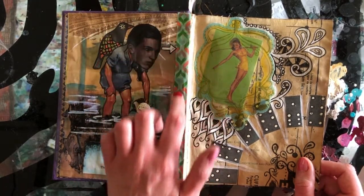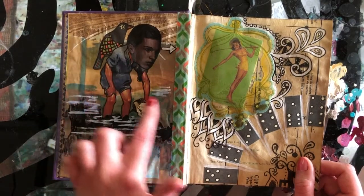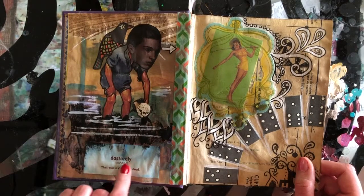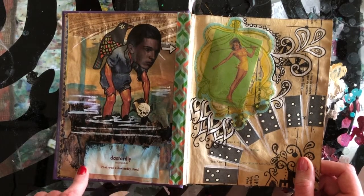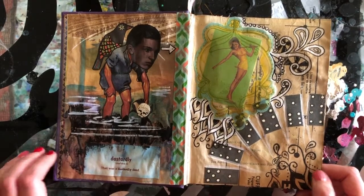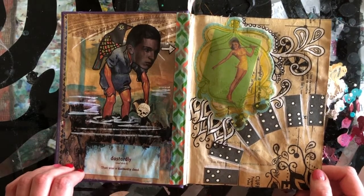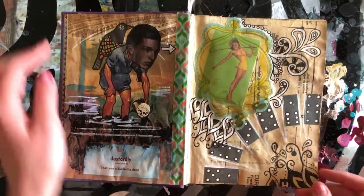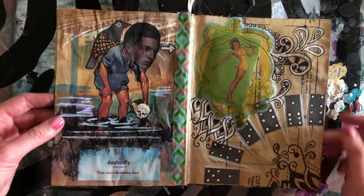The color of the plastic frames matched the washi tape I added over here. This was an original illustration that I altered with the man's face. The text says 'dastardly' — 'that was a dastardly deed.' I don't know any other sentence the word dastardly would go well in, actually, other than that.